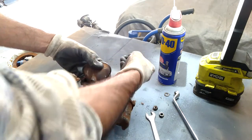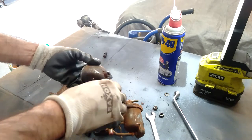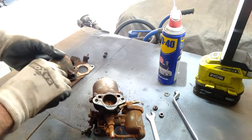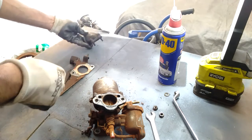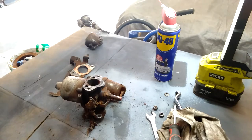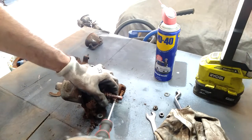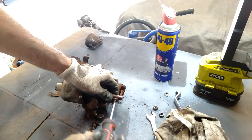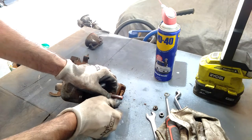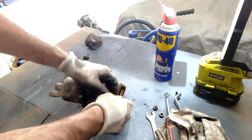I'll put some WD-40 on there — that did help. I'll set them off to the side because they'll get cleaned. Now I'll undo the screw that's holding the choke assembly to the jet, just so when the jet is ready to come out it can come out. I'll undo that screw and put it back into the jet so I don't lose it.